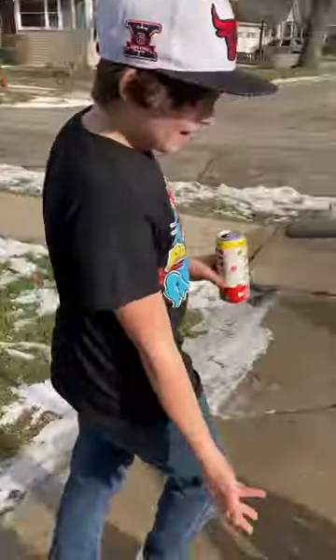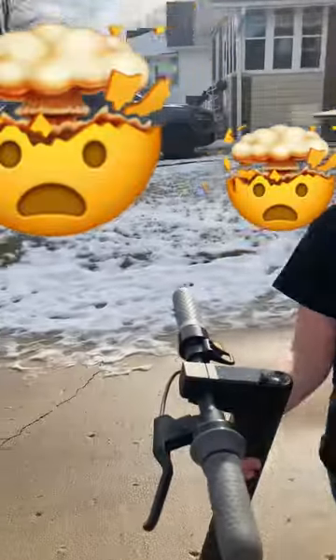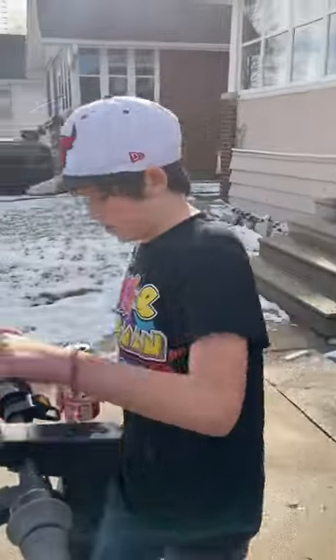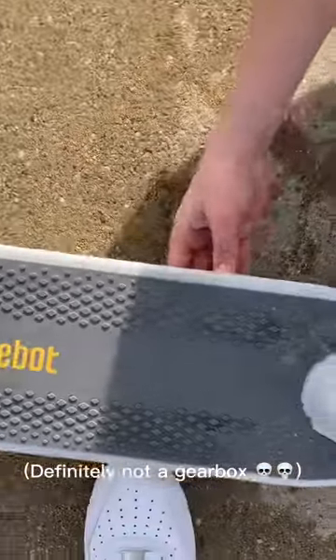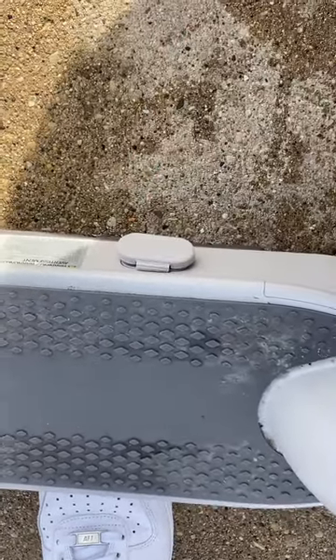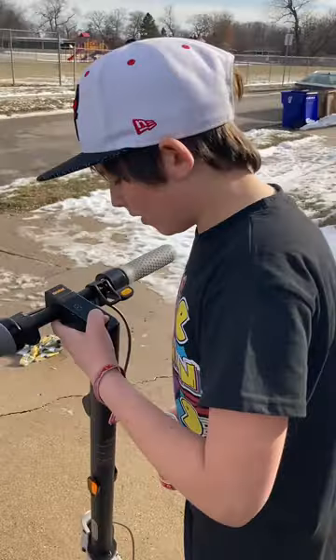So this is the Nine Bot — $700, 18 miles per hour, about 30 kilometers per hour electric scooter. If you look down here, the gearbox is stored right here in the bottom. On this side there's a plug — it puts out about 42 volts, that's how it charges.